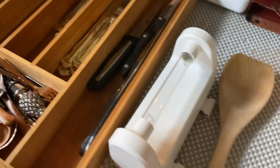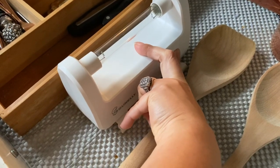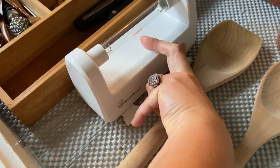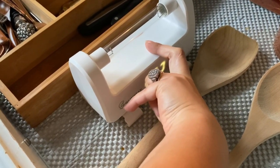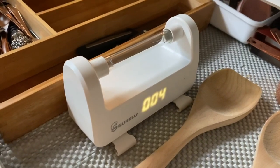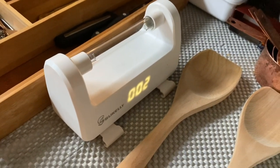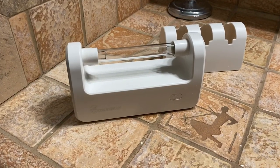The UV sterilizer can also be used to sterilize your silverware drawer. I'm going to go ahead and do mine — I'll press again for three seconds to turn it on and then select six minutes.